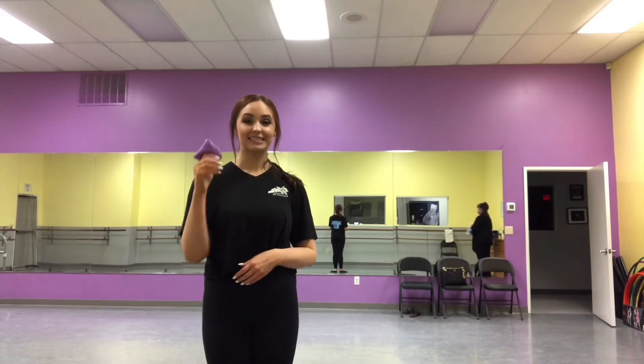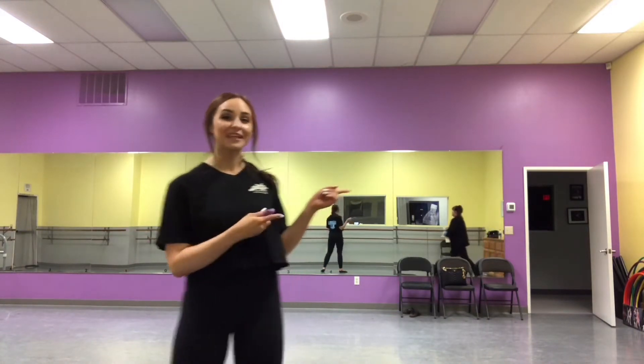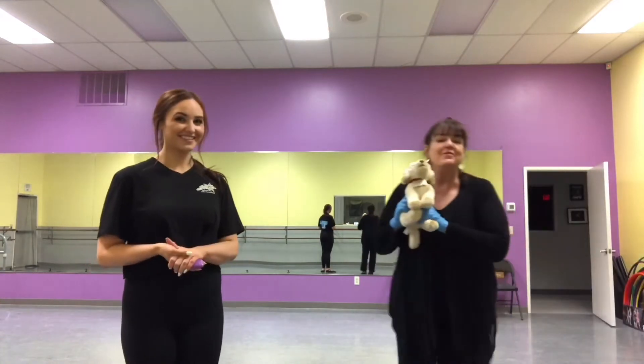Okay dancers, so hopefully you've been working really hard on your gala dance and now we're gonna do some of our fun activities. We're gonna start with the beanbag dance. So if you're home and you don't have a beanbag, that's totally fine. Maybe grab your favorite stuffed animal like Miss Marmee. Boo Boo is my favorite stuffed animal and I'm gonna use him for the dance.